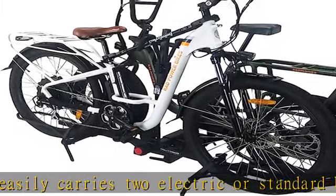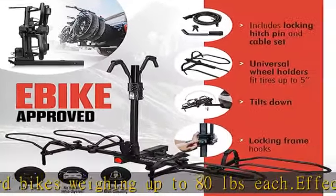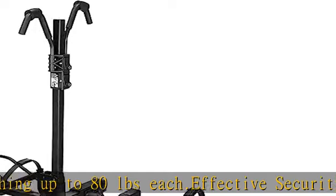Suitable for a variety of bike sizes and frames, this bike rack hitch mount with universal wheel holders accommodates tires up to 5 inches wide, designed to carry a wide range of models and styles.